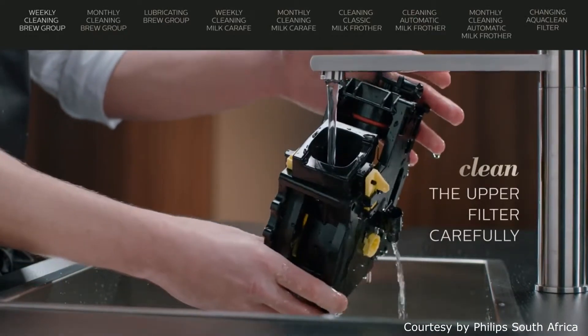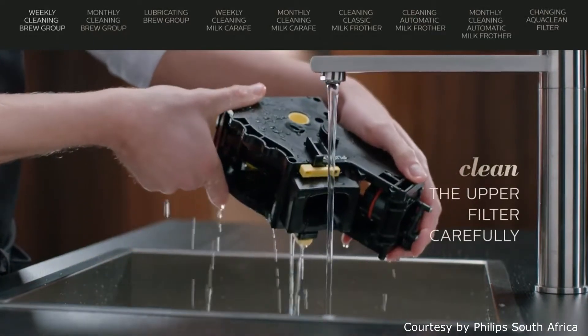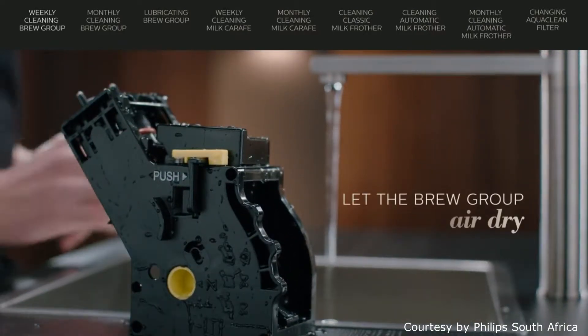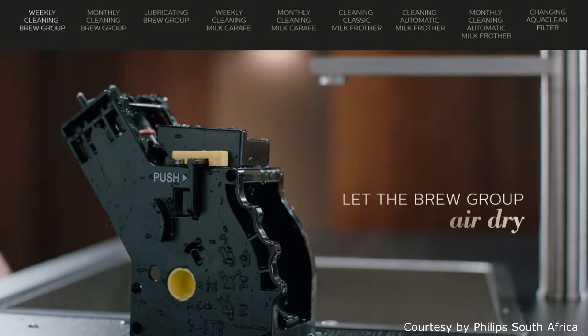Take the brew group and rinse it with lukewarm water. Clean the upper filter carefully. Let the brew group air dry thoroughly. Do not dry it with a cloth,